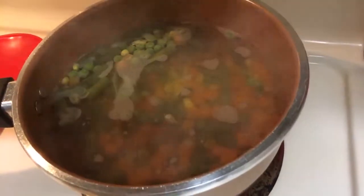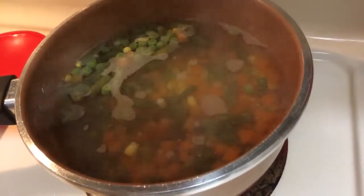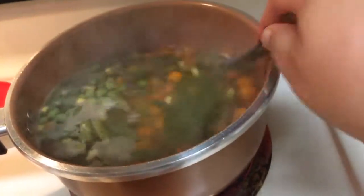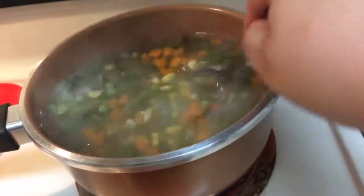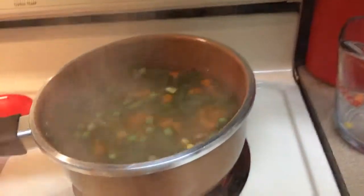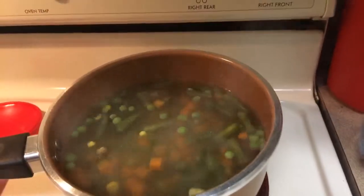Come on veggies, boil! You know, I think I want to throw my sofrito in there now, and my garlic paste. Oh my god, I wish you guys could smell this!